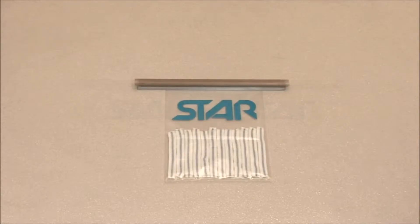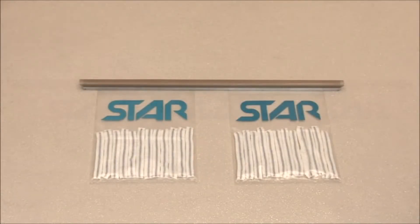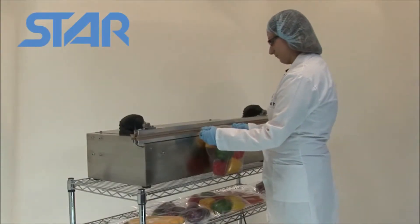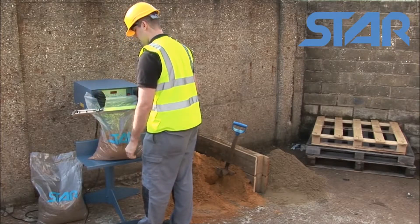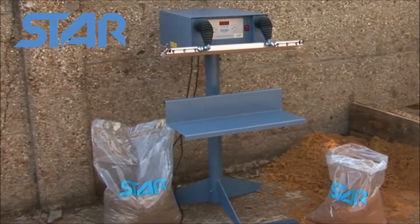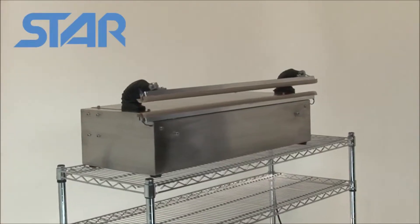Impulse sealers are available with a range of jaw widths to suit the size of bag you want to seal. Bags can be sealed horizontally or upright depending on the product. All machines are available with either a powder coated mild steel or stainless steel finish.